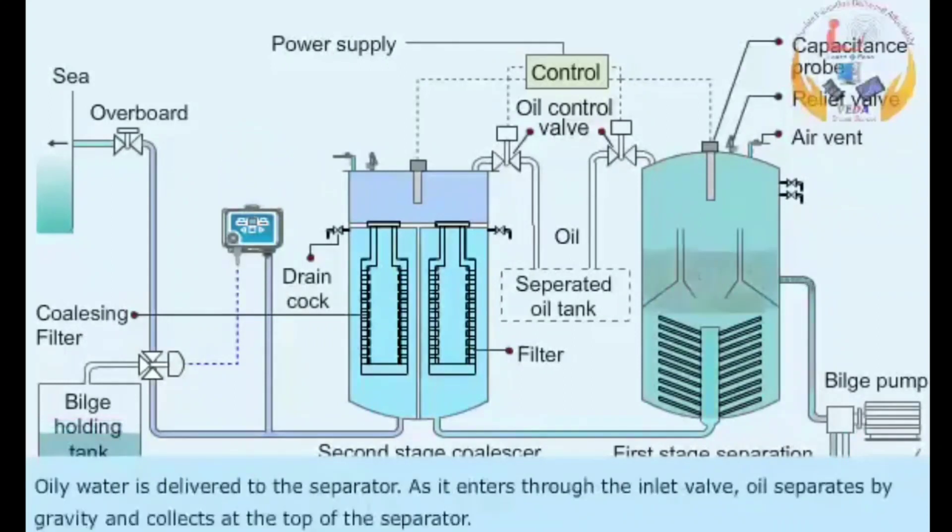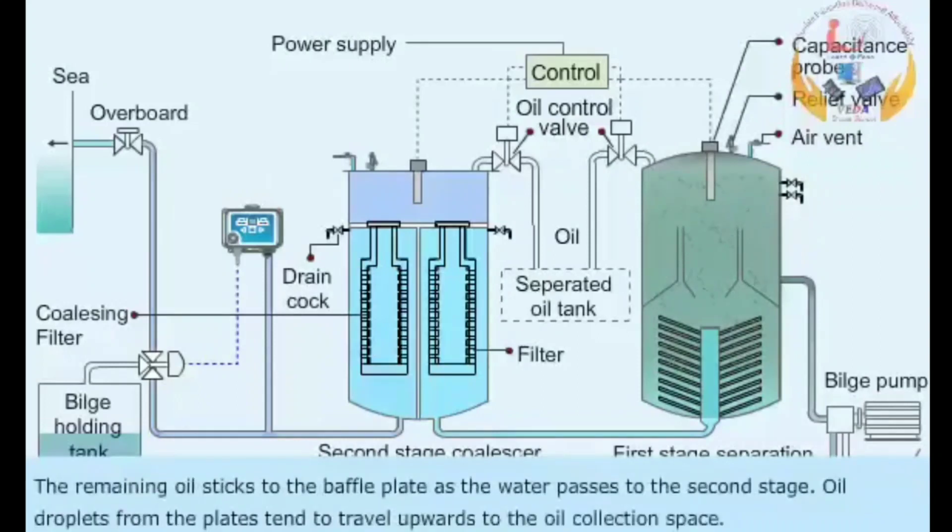Oily water is delivered to the separator. As it enters through the inlet valve, oil separates by gravity and collects at the top of the separator. The remaining oil sticks to the baffle plates as the water passes to the second stage. Oil droplets from the plates tend to travel upwards to the oil collection space.